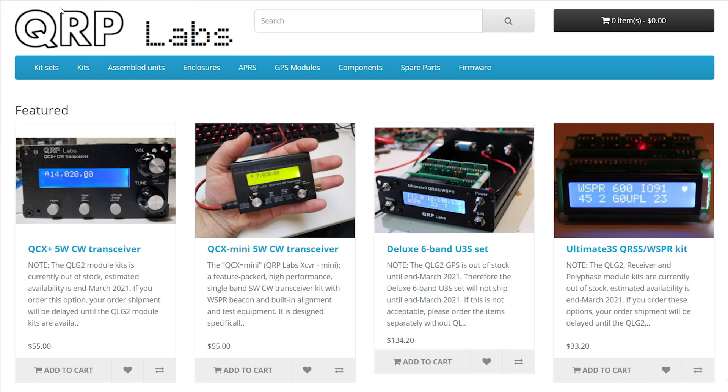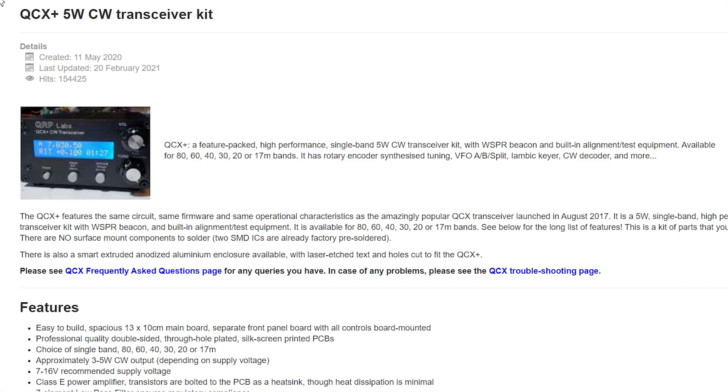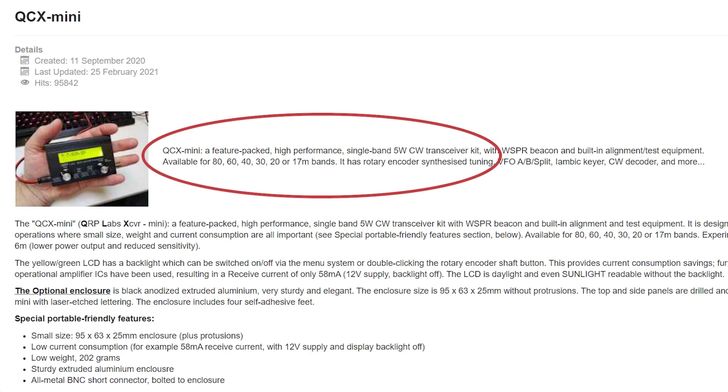After that I hope to be building a QCX-5 Plus transceiver from QRP Labs — it's on order and I'm waiting for it to arrive. I've also purchased a QCX Mini kit. These are single band transceivers and they look amazing; I'm really looking forward to getting them soon.